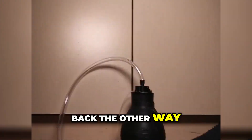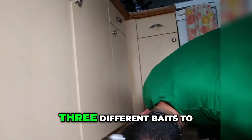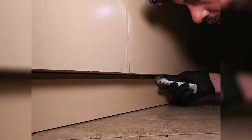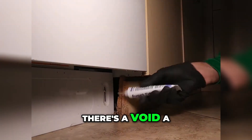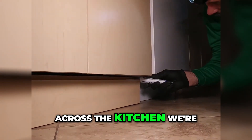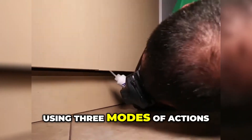This is a dust bait, so we're using three different baits to deal with this problem. It's a dust, so we can use it anywhere there's a void, crack, or crevice. We're putting it back there as we go back across the kitchen.